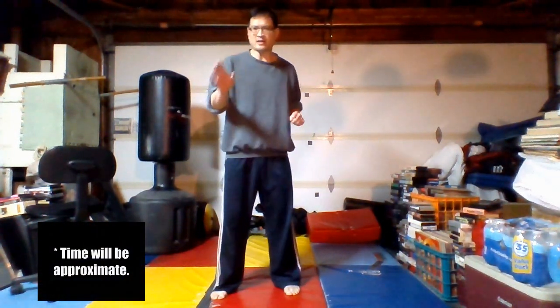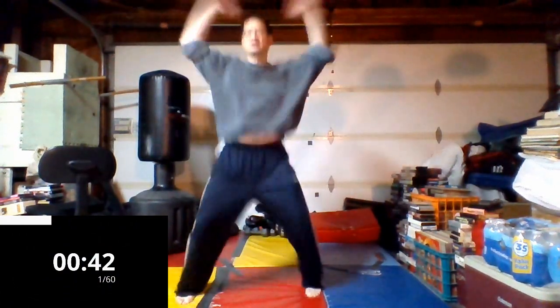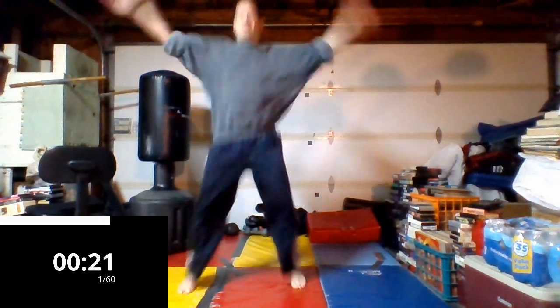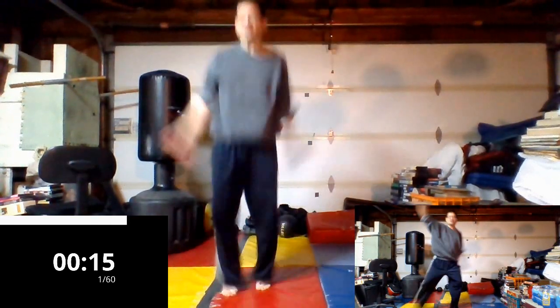We're going to do about a minute of jumping jacks on my count — five, six, seven, eight. Just working it for one minute straight, keep on breathing. The music isn't really on — I'm adding it during post-production, so hopefully I'm going on beat. Remember to breathe, make sure your sweatshirt isn't riding up. You can modify this, and in the small screen I'll show a modification — just warming up.